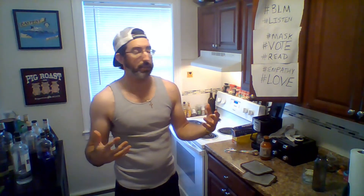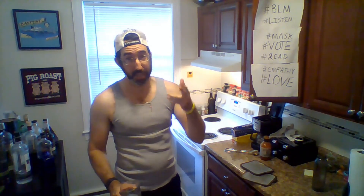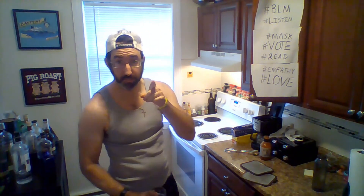I didn't really make any barbecued sides with this. I'm kind of at the end of the week, so I might just do a salad on the side, which probably isn't being like a true southerner. I would recommend mac and cheese, collard greens, coleslaw, baked beans — anything like that would be good with this.